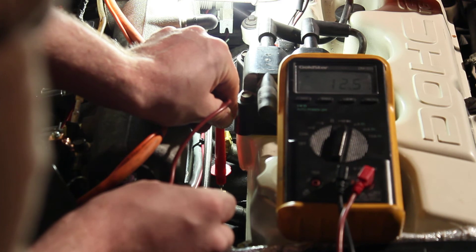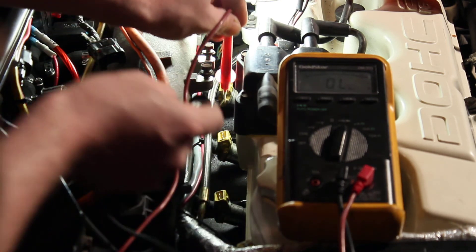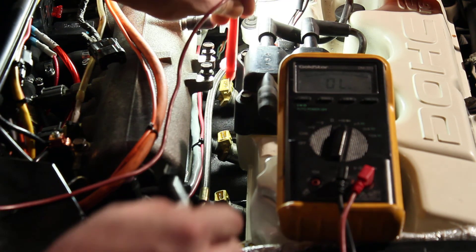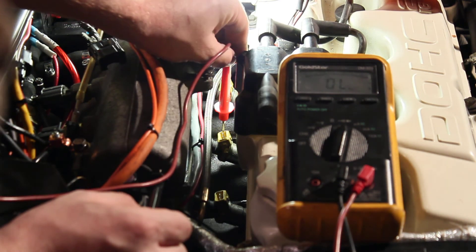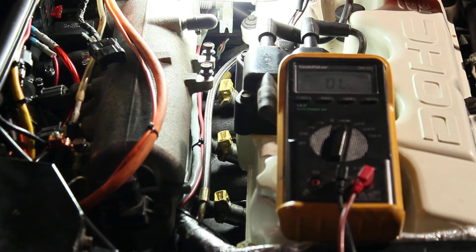So somehow this injector has its coil grounded on one pin, and the other side is on this other pin — that's not very typical. If I check one of these other coils between the two pins I should get 12.5 ohms, and additionally I should not get continuity to ground, and I don't. So I think I have a bad injector.